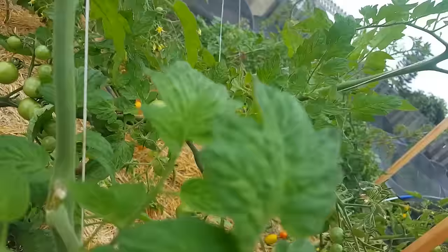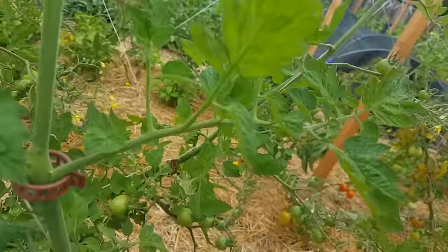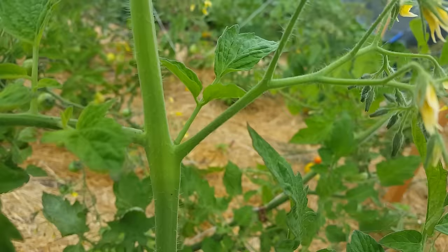Fruiting cluster — no suckers. Next fruiting cluster — no suckers, so far so good. What's this? Is it a sucker or a sun leaf? It is a sun leaf — you can see it's got broad leaves, horizontally spaced, nothing going vertical, and it's connected to the fruiting cluster.